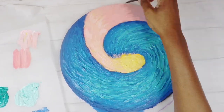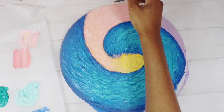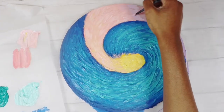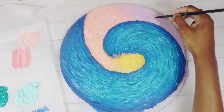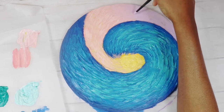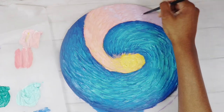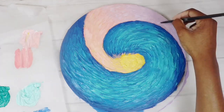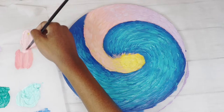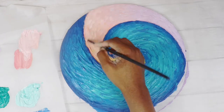This is kind of relaxing to just paint something without having to draw and sketch it, just going with the flow. I'm trying to mix and gradiate the colors so they don't look blocked — like yellow, pink, purple should have a smooth transition, not look obvious and blocky. That's what I'm going for.